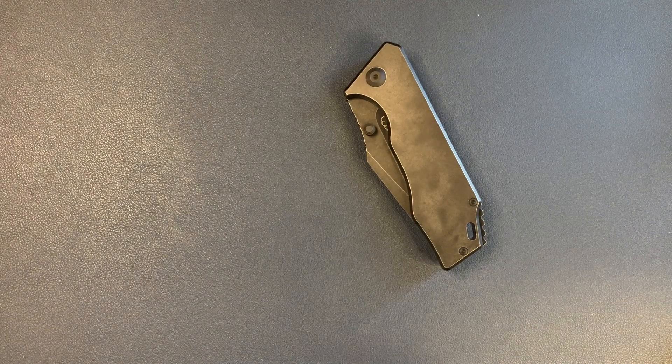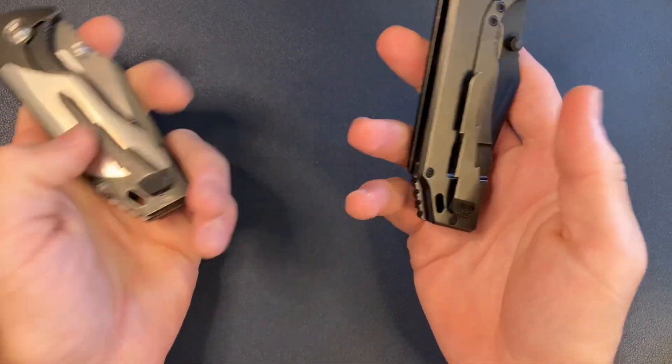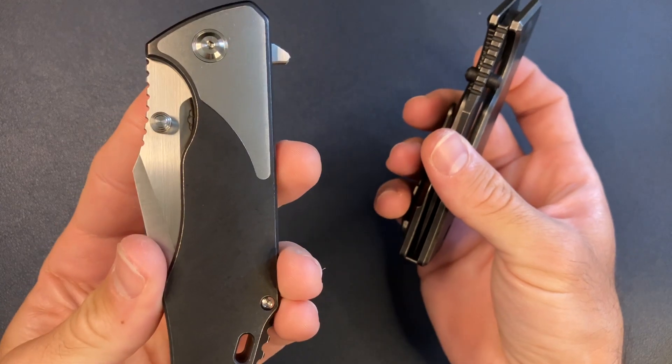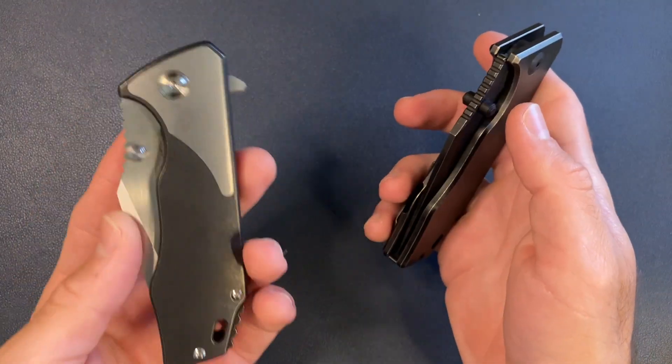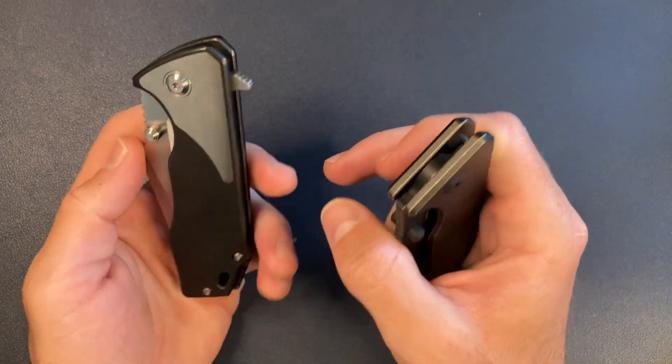Anyway, cliff notes: keeping the 3.5, sold the v4. Nothing wrong with the v4 — I'm just not super into the dual action and the flipper. But I am going to be looking for one with thumb studs only.